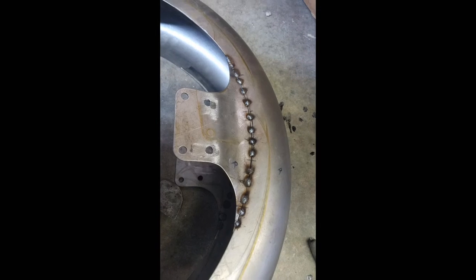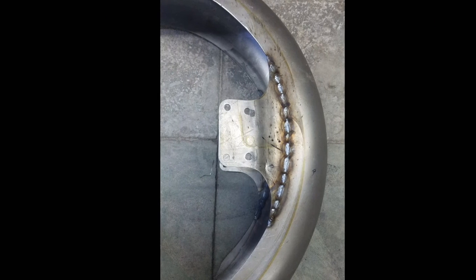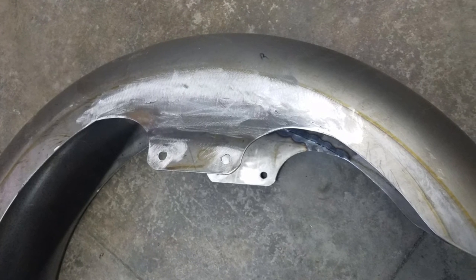After all the index marks have been made, I can take it off the bike, weld it up, and grind it smooth.